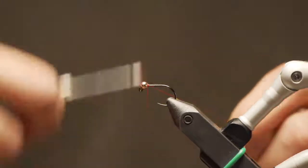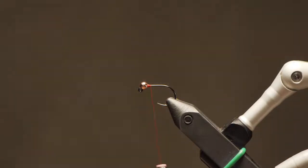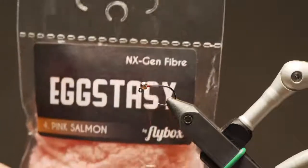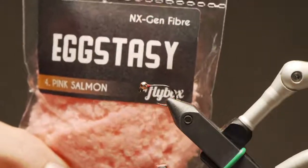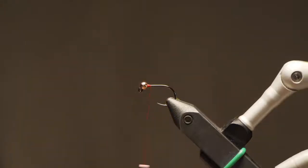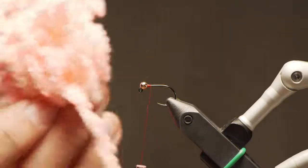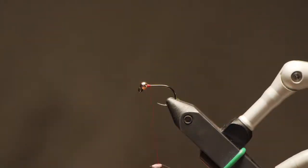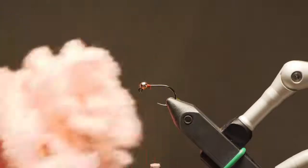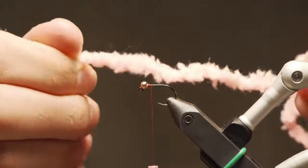All I'm doing is building up a few thread wraps just behind the bead to lock it in. This is a one-material fly, not counting thread, hook, and bead. We're going to use Eggs-tasy from a company called Flybox — the same company that makes fritz. This material is specifically for eggs and works really well. Its original design was to be fished in lakes, and if you want to fish this under a bung or static with a very slow retrieve, essentially fishing the drop in the ponds at the club, this works really well too.